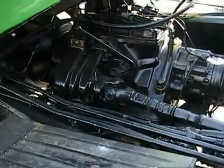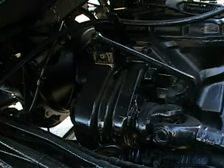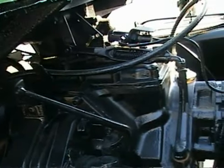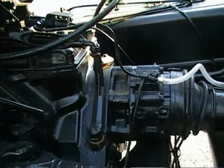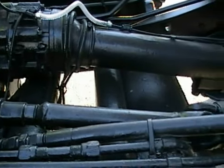It's a two-speed PTO box on this Unimog — you can see the lever to select there, so it'll run at either 540 or 1000 speed. A front PTO shaft can easily be fitted if required. As you can see, all nice clean condition on the chassis.